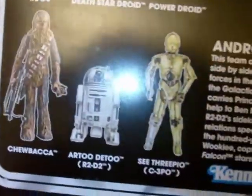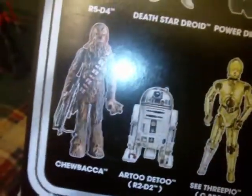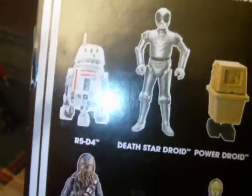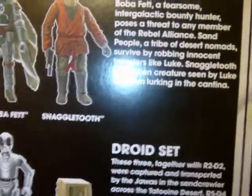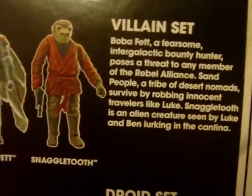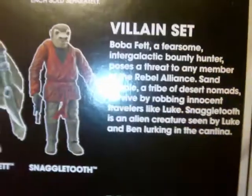Here you see the other packs. You have the Android Set, which has C-3PO, R2-T2, and Chewbacca — which is a weird choice for the Android set. I haven't seen that one. Another set I have seen, which I'd definitely like to pick up, is the droid set with the Power Droid, Death Star Droid, and R5-D4. And here's a little description: Boba Fett, a fearsome intergalactic bounty hunter, poses a threat to any member of the Rebel Alliance. Sand People, a tribe of desert nomads, survive by robbing innocent travelers like Luke. Snaggletooth is an alien creature seen by Luke and Ben lurking in the cantina.